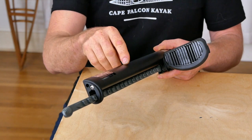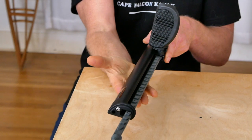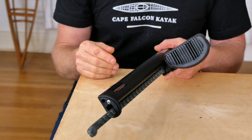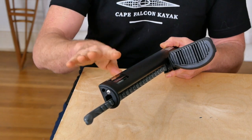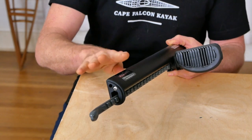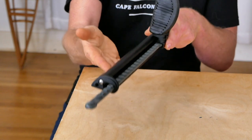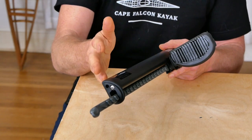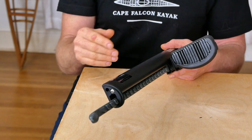Getting into the downsides of this particular foot brace, the first is that this is just a very heavy piece of hardware. The slide lock foot braces are 18 ounces for the pair, the Select foot braces are 23 ounces, the Smart Track standard foot braces are 21 ounces, but a pair of these is 31.8 ounces — a lot of extra weight to be adding to your kayak if you don't actually need it.